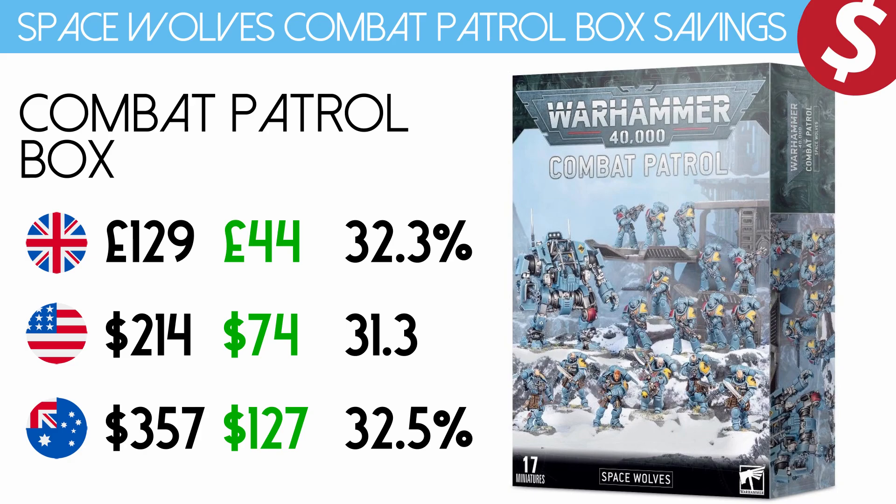Of course you can always get this cheaper. In the description below and in the pinned comment there is a link to Element Games, which is UK based, and if you click on that link and buy this Combat Patrol Box or any Games Workshop product, you're going to get another 15% off. Let's just say this is 34% plus another 15% off — you're getting it cheaper and it also helps other channels.